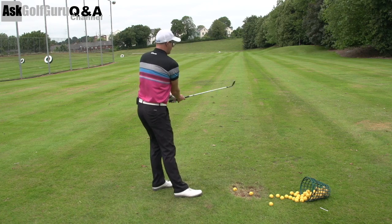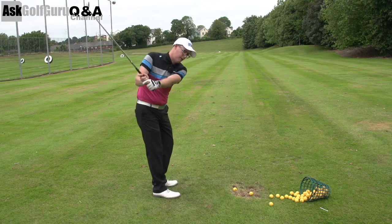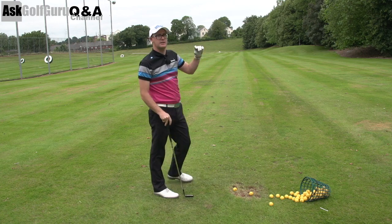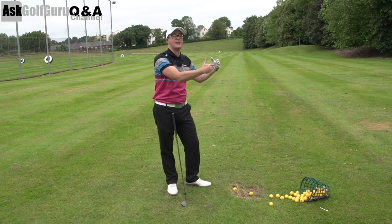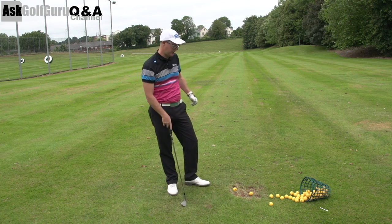The other thing you could do is really home in your distances — what kind of length swing do I need from 50 yards with X club, from 70 yards with X club, and so on. If you've got that amount of time, maybe laser a distance, play that hole at that distance using different clubs, and work out what kind of length swings get you that distance, so you can take that to the course and really start scoring low.